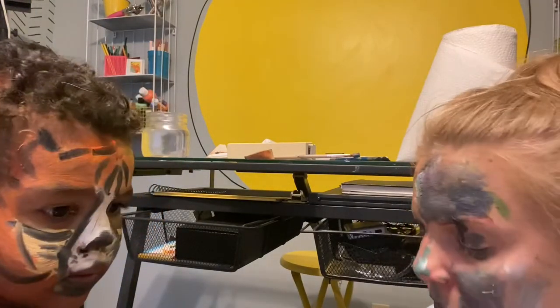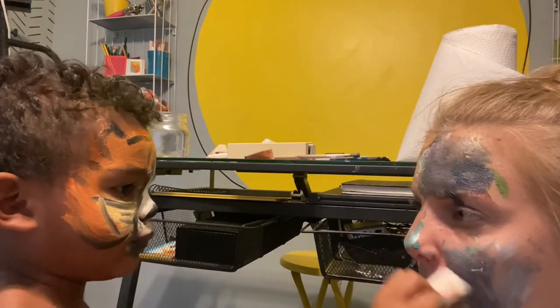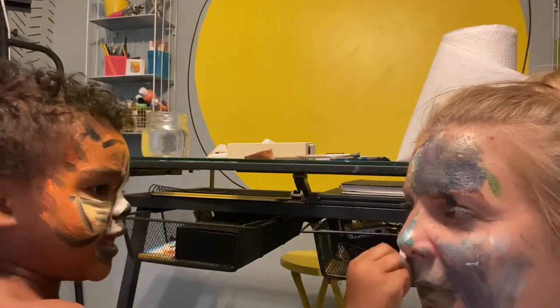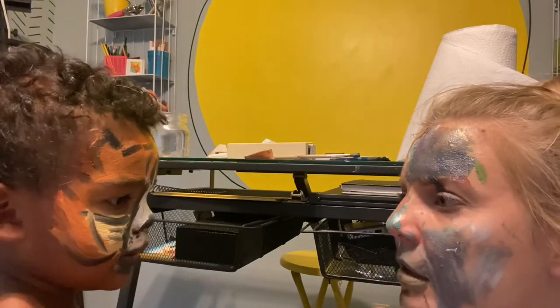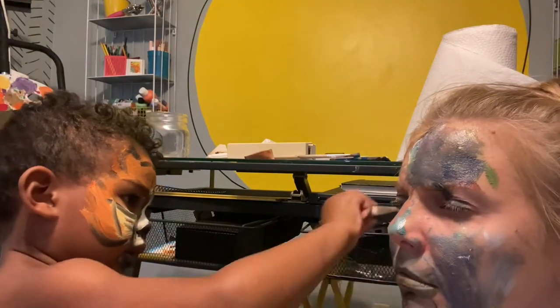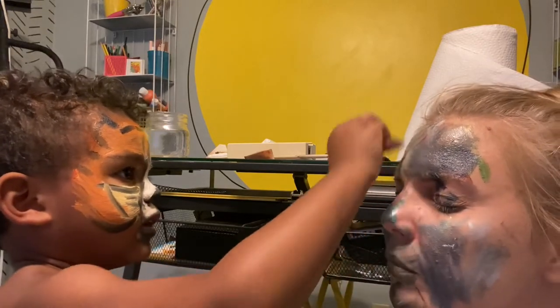Hashbrown, why is he in the art room? I don't know. Maybe he wants this face paint. Maybe he doesn't. That would be hard to do because he's so furry. And Sneezy. Sneezy? And Licky. He licks us.